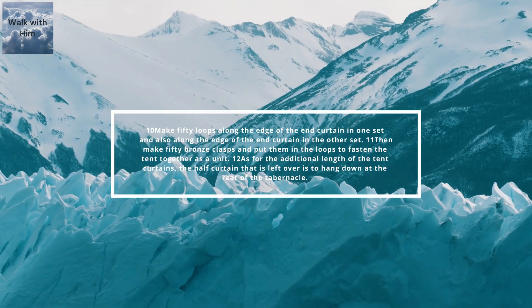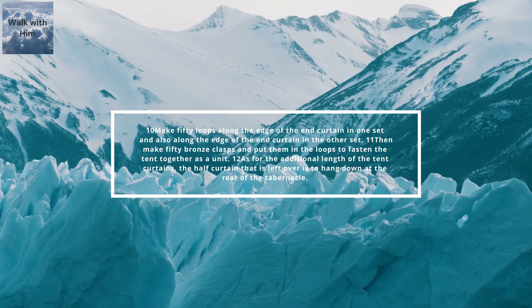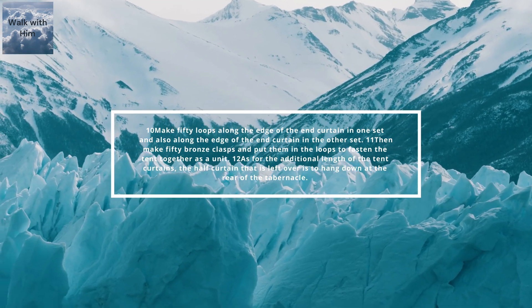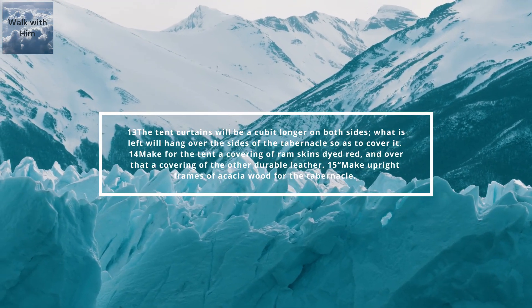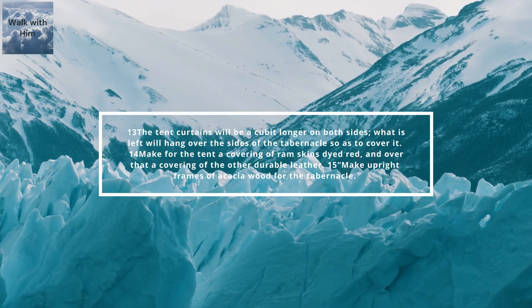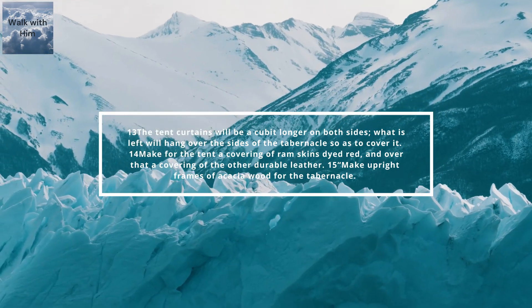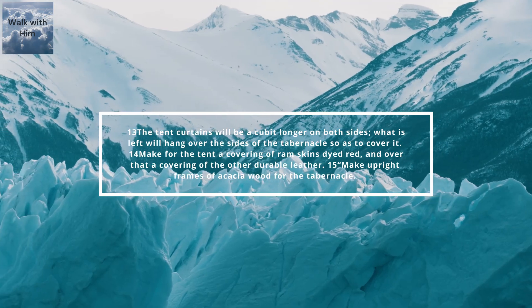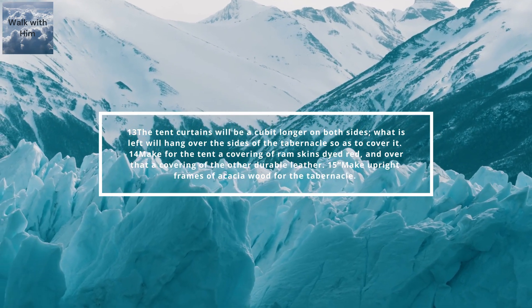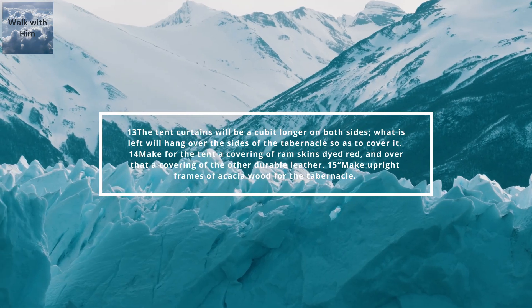As for the additional length of the tent curtains, the half curtain that is left over is to hang down at the rear of the tabernacle. The tent curtains will be a cubit longer on both sides. What is left will hang over the sides of the tabernacle so as to cover it. Make for the tent a covering of ram skins dyed red and over that a covering of the other durable leather.